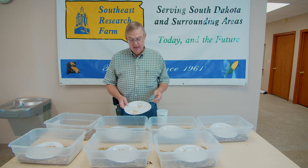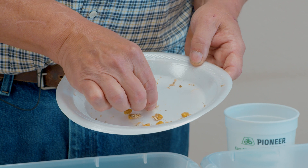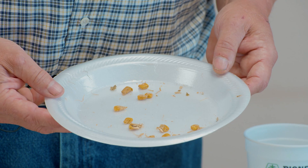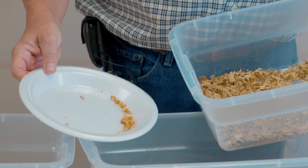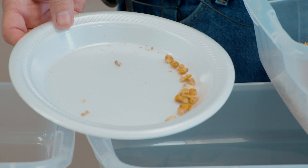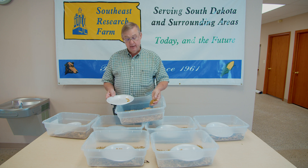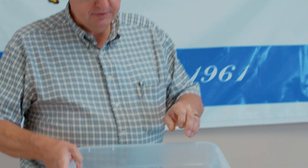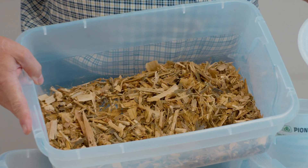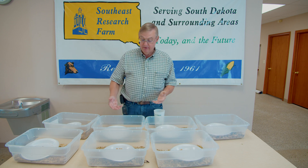If we have more than that, it means we have not done an adequate job of kernel processing. In this particular sample we've got a large number of kernels that are in some cases nearly whole, and many that are just barely broken or half or greater in size — so this is not adequately processed. A drier silage sample here also shows a large number of kernels at half or greater. Drier silages tend to have more of this issue than wetter silages. Over here is a sample that has been processed very well — there are actually no pieces of kernel that are half or greater in size, so someone did an excellent job setting up their chopper.